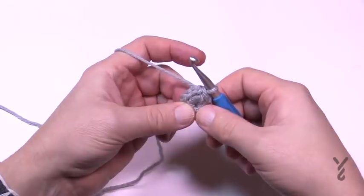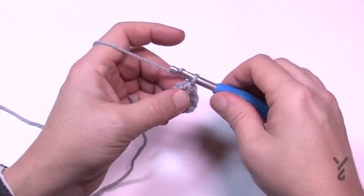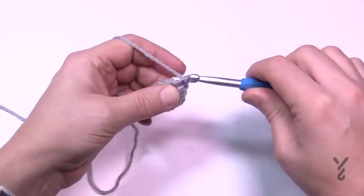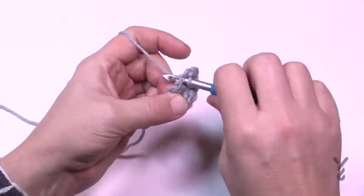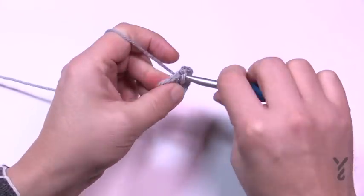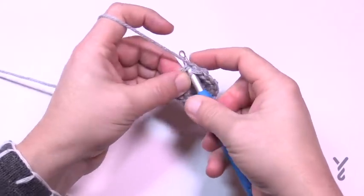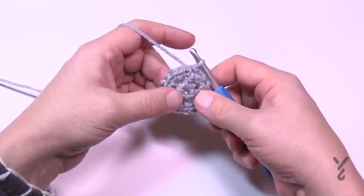Because this is intermediate level, I'll give you the instructions for the repeat and then let you pause and do it. Round number two: chain up one, then in every stitch going around — all eight of them — put two single crochets into each stitch. So two single crochets into every stitch all the way around, then slip stitch to join to the top of the very first single crochet you started with.